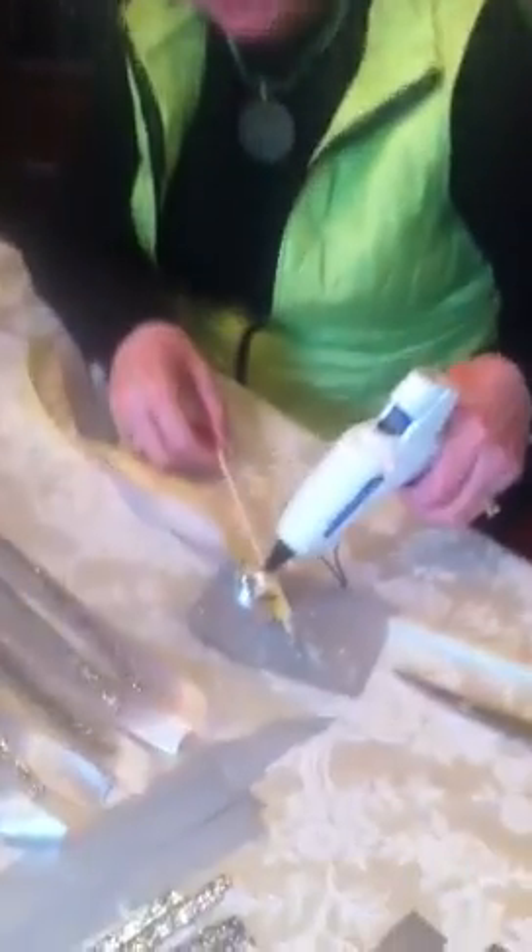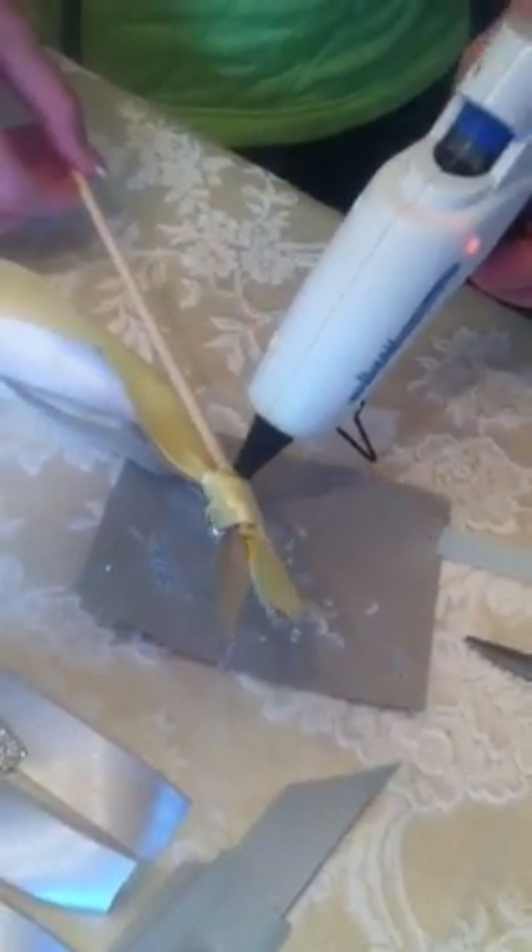And don't forget just a little touch of glue right on the back here — that will secure your ribbon to the dowel rod. This will stay nice in place when you're shaking.